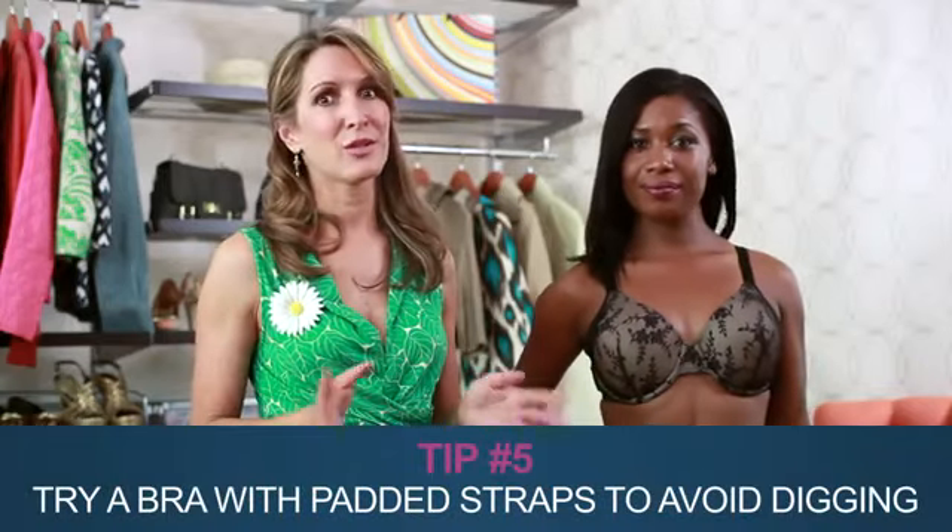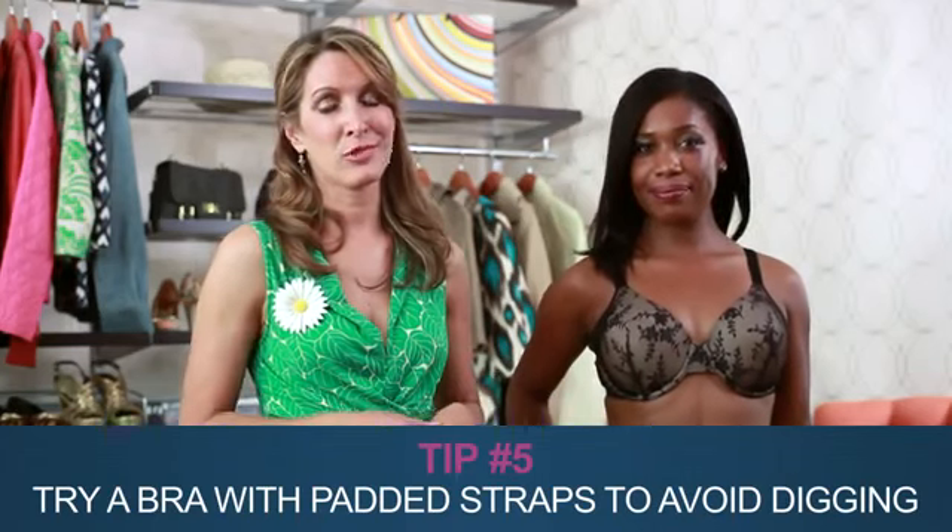It's also important to make sure you're wearing the correct band size and adjust your straps. If your straps are digging into your shoulders, look for bras with padded straps. Grooves and red marks on your shoulders just aren't groovy.